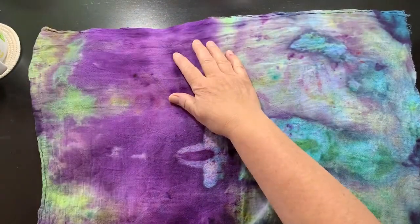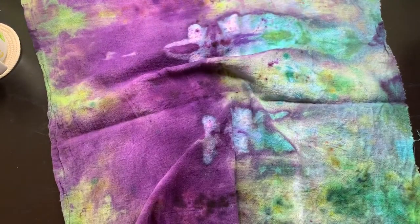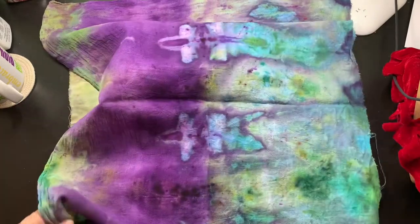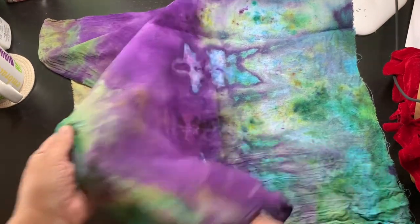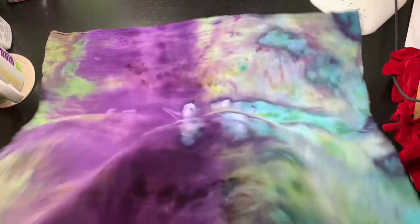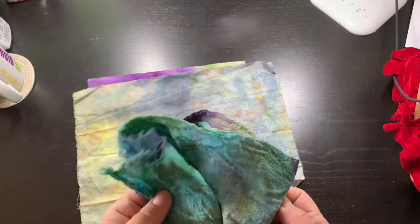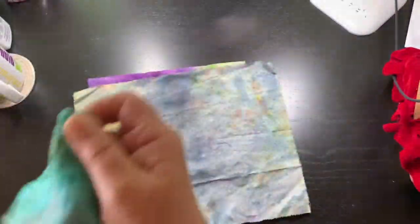This one turned out gorgeous. I absolutely love it. It's just hard to show you the whole thing. Isn't that amazing? That was obviously because I had it folded a certain way. I've got greens, aqua blues, yellows, and of course purple. Look at that — isn't that gorgeous? I don't know what I'm going to do with that. This is a flower sack towel, and it looks like a really tight cheesecloth.